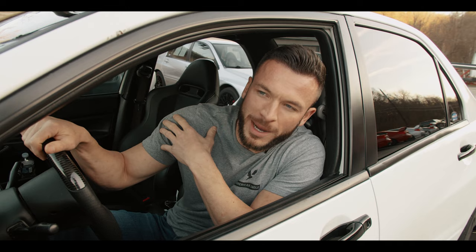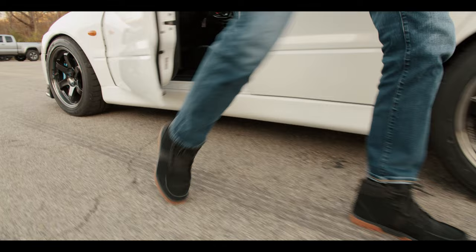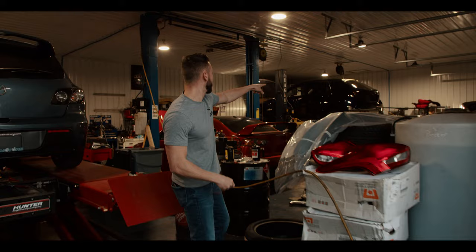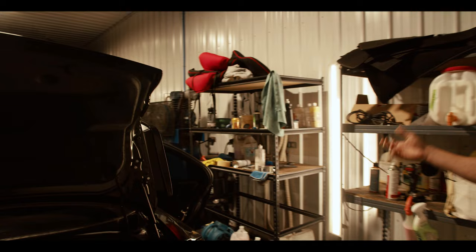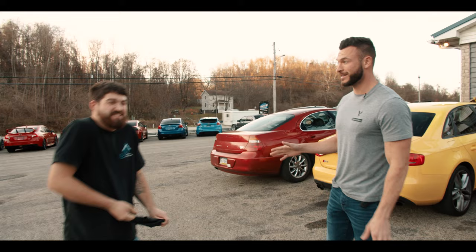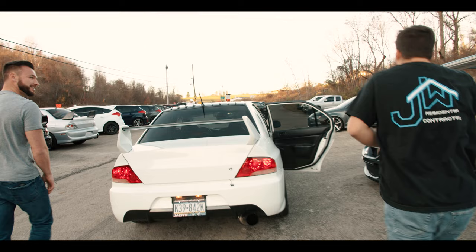You know what? My detail guy has never been in an Evo from a launch. Let's go get him. Hey, do you want to go for a launch in an Evo? You've never been in an Evo from a launch, right? Not from a launch. Okay. You've been in the back before — you're in the front now.